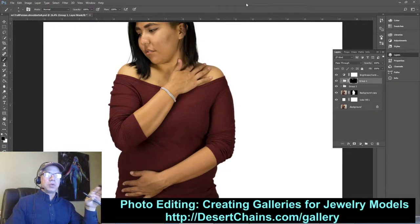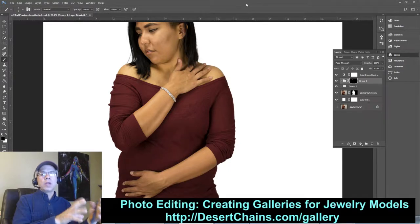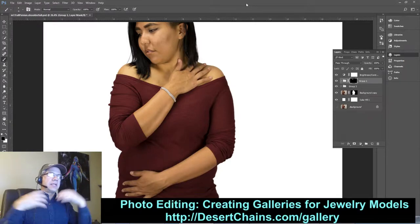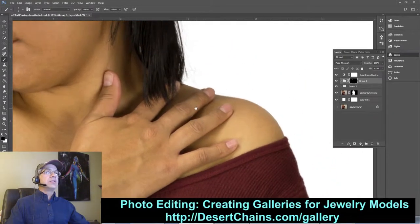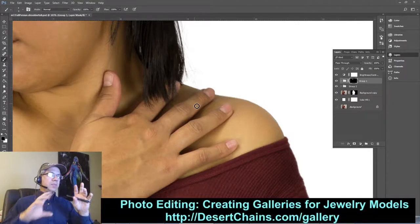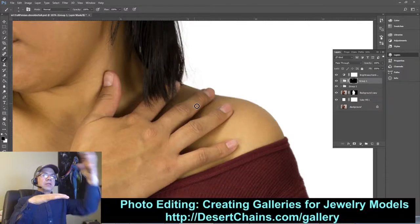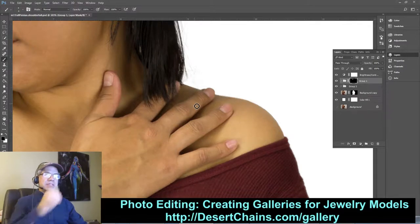Hello, I'm David Bowman from Desert Chains, the jeweler and owner. In this short series of videos I'm walking you through all the steps to take a picture of a woman wearing jewelry and turn it into something great for my website. We've already gotten rid of the acne, replaced the background with white, removed a tattoo. Now we need to deal with her fingernails — completely bare, not even a clear coat. I want to paint them a color matching her shirt, then apply the shiny bits on top so they look like real fingernails.